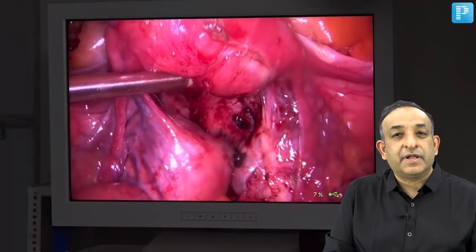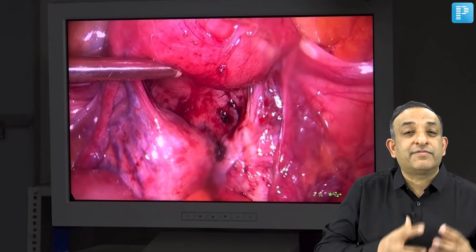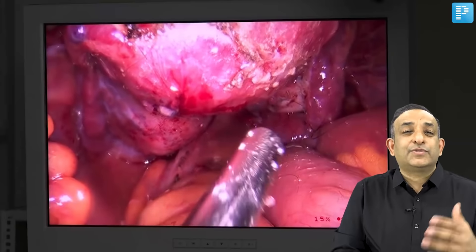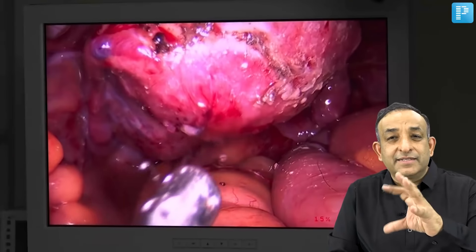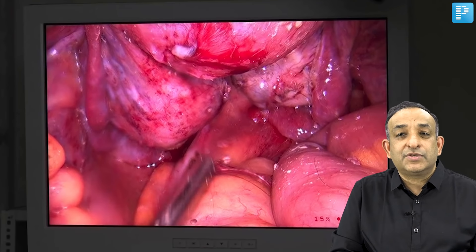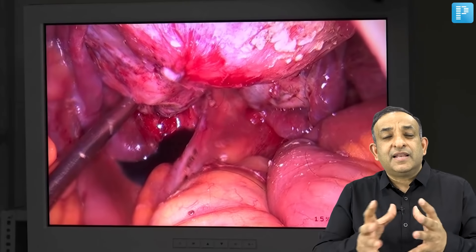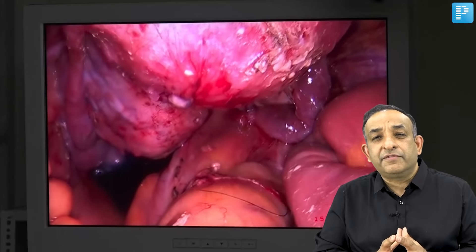After getting the fallopian tube free, I saw that both ovaries were attached deep into the pelvis and to the posterior uterine surface. Once I removed the adhesions of the right ovary from the posterior uterine surface, I saw there was a small undiagnosed dermoid cyst in this patient. The dermoid cyst was so badly stuck that it got ruptured, and I had to clear up a whole lot of muck. You can see fat particles and some hair all over the uterus and bowel surface. Finally I got the pelvis free of all adhesions and then did the chromopertubation.